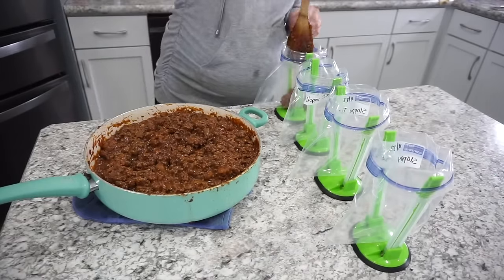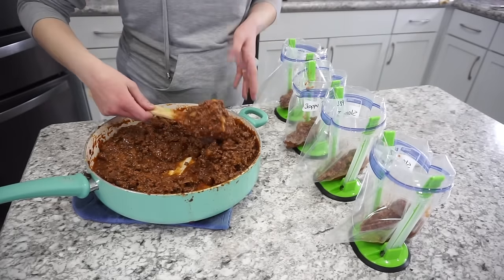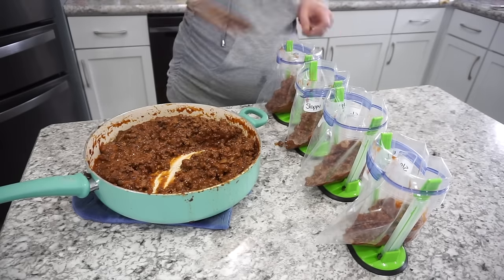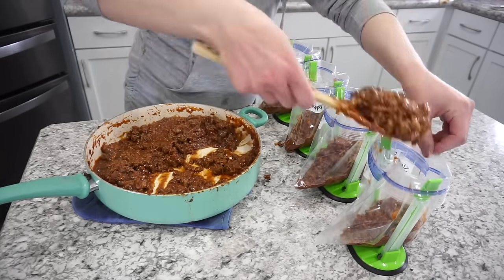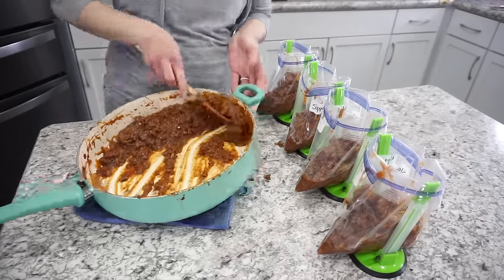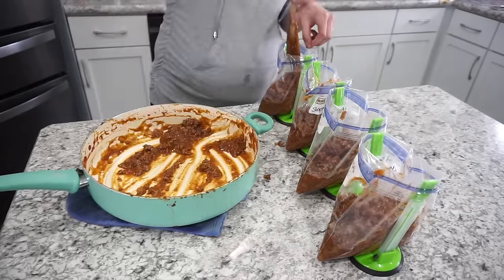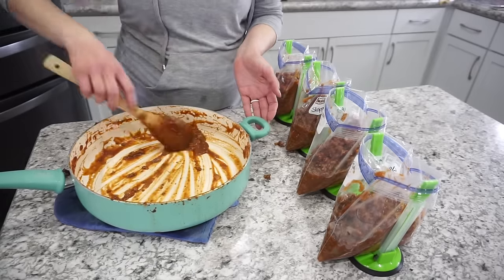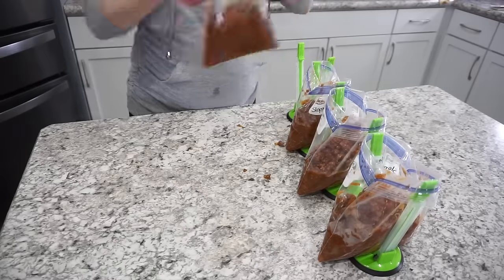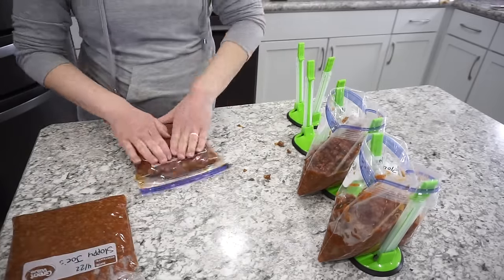Make sure the mixture is completely cooled before adding it into your ziplocs — you don't want any plastic leaching into your food. I divide this out into four bags, about a pound each. This is definitely one of my favorite favorite recipes and I think you guys will really like this one. Seal these up, pop them in the freezer, and whenever you're ready you can just thaw them out super quick and easy.